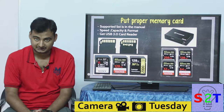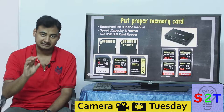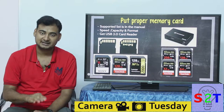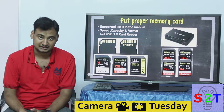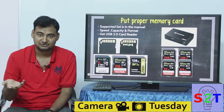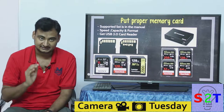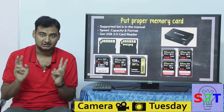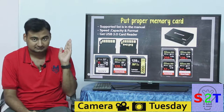Next: put a proper memory card in. I cannot tell you how frustrating it is to handle a good DSLR with a bad SD card in it. The 8 GB card they generally give you — keep that in your camera bag as an emergency card, like if your primary card fails or is full and you don't have time to delete everything. But do not use that as your primary card. That is a last resort — it's the cheapest card they can ship you and still call it capable of handling a DSLR.